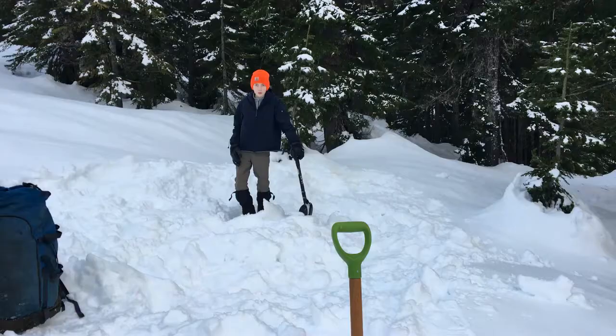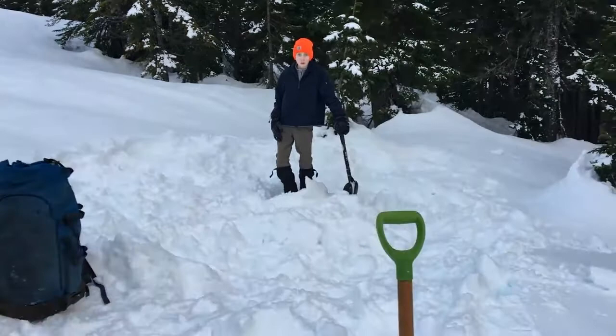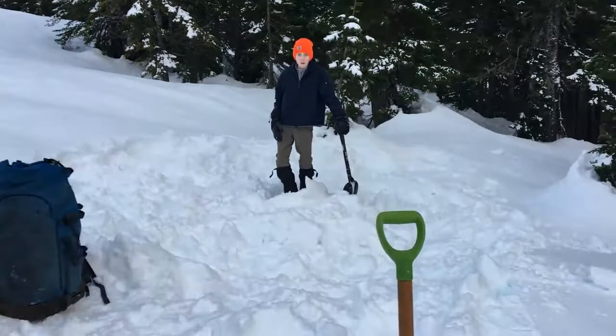Looks like we pretty much erased this snow kitchen — good Leave No Trace practice.